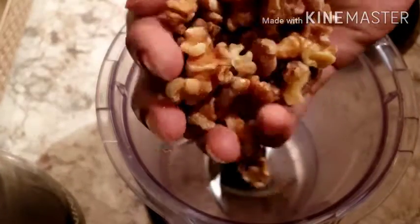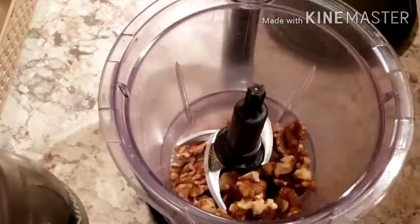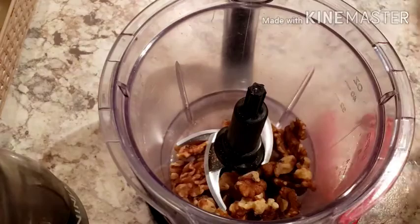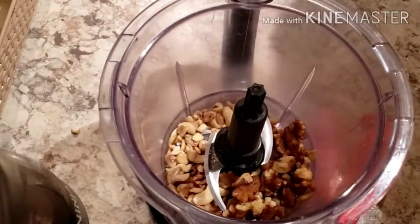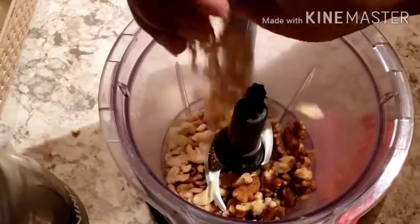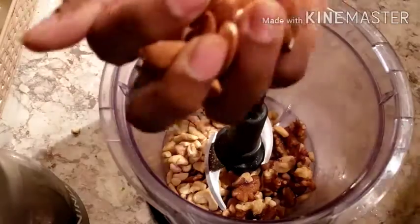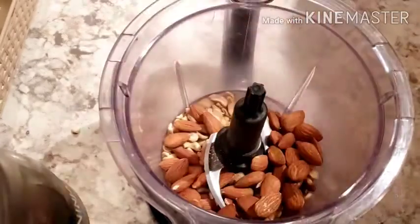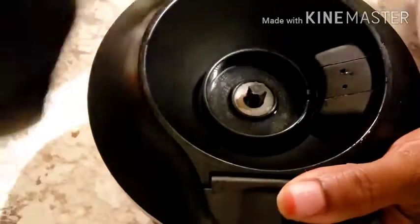First I'm going to grind all the nuts. I'm going to take two handfuls of walnut, then some cashews, and some almonds. The nuts are completely your choice — you can skip whatever you want or you can add whatever you want.